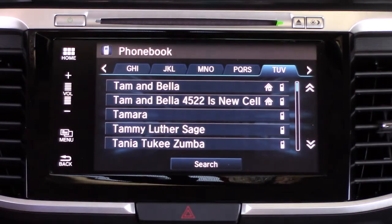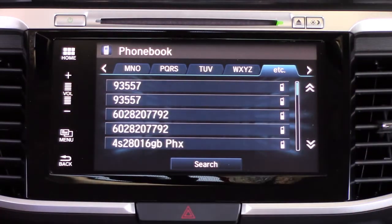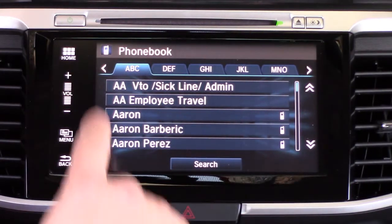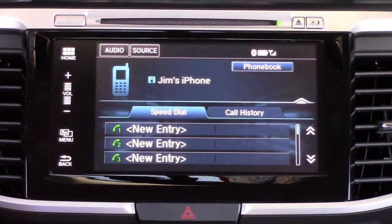At the top it allows you to cycle through the different letters in the alphabet, skip over to the end of the alphabet, and there is a special characters column as well. Then it goes back to the beginning of the alphabet if you cycle through.